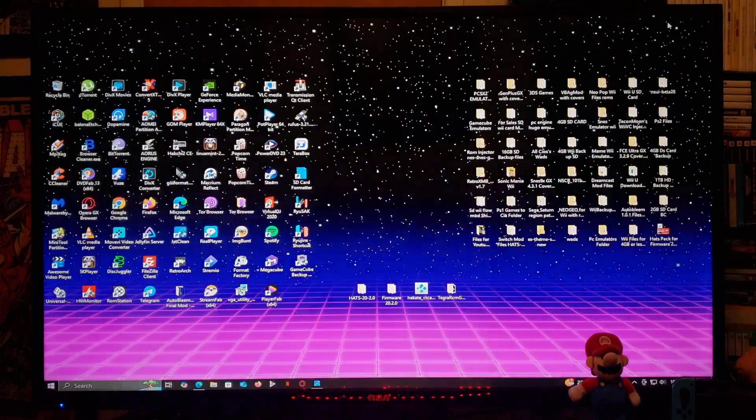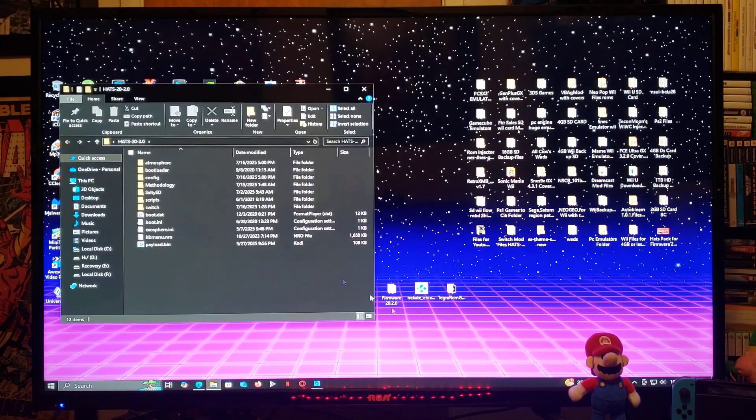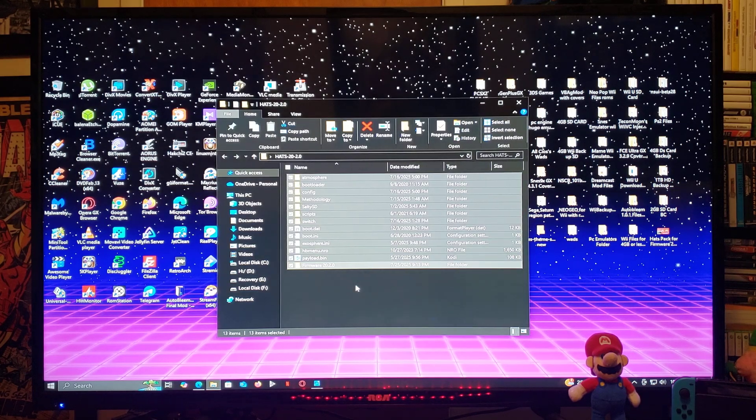Now I'm going to show you all the folders. This is going to be the Hats Pack with all the files. You can take the Firmware folder and copy it to the root of your SD card along with all the other files. Then for Tegra RCM, you're going to run the EXE file to run the program. You're basically going to run the program and inject the payload using the Hekate 6.3.1 BIN file. Select all these files and drag and drop them to the root of your Switch's SD card, formatted in FAT32.